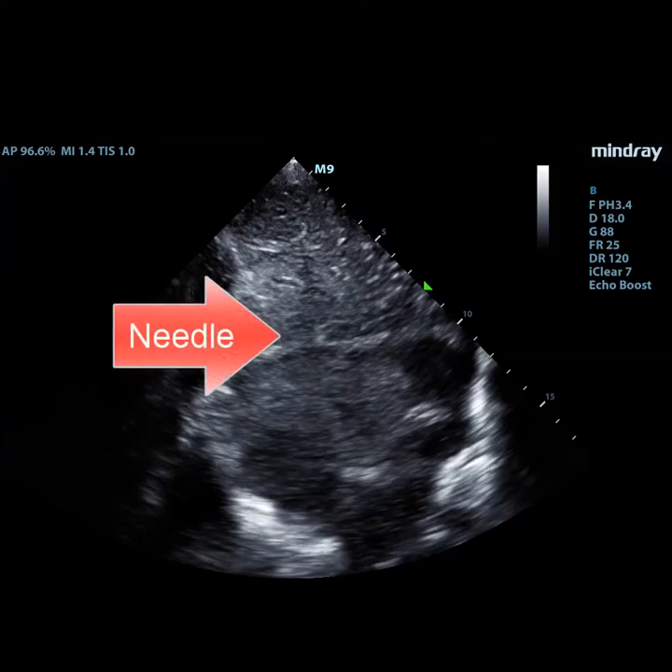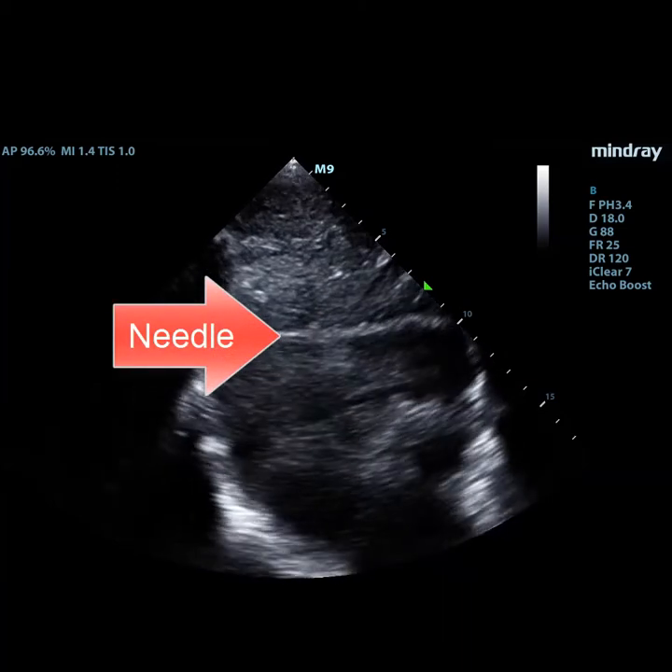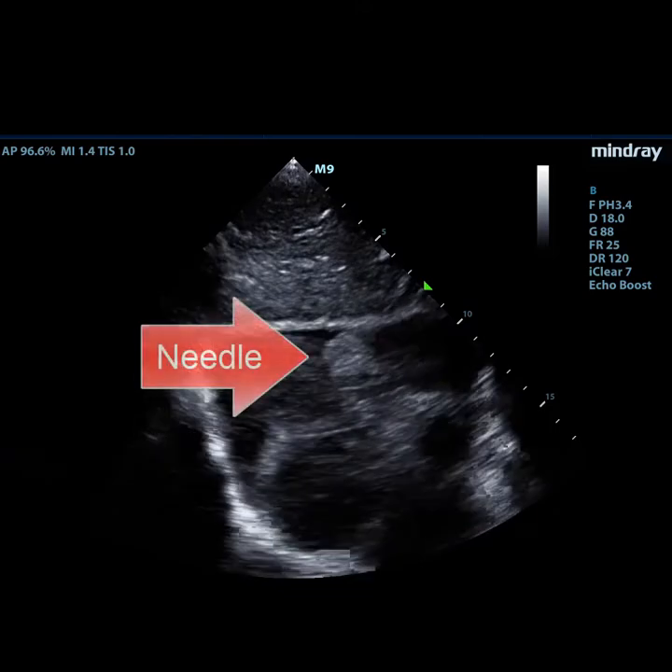Here you can see the needle just ready to puncture into the pericardial sac. And on the following clip, we can see the needle actually within the pericardium.